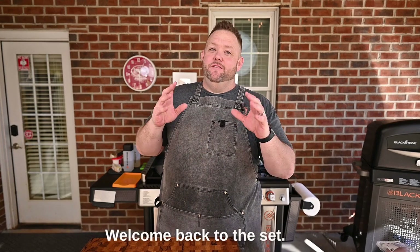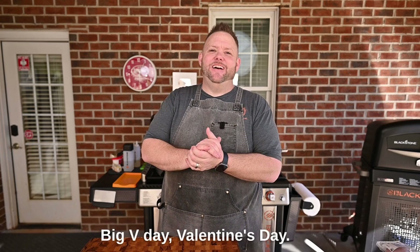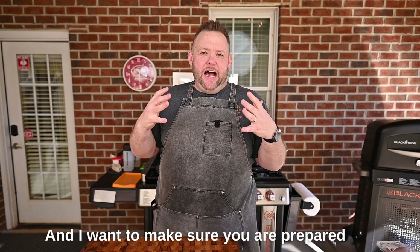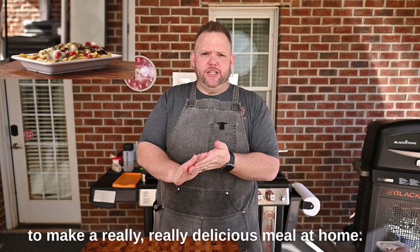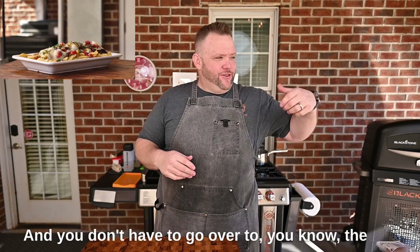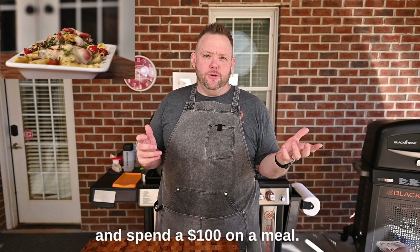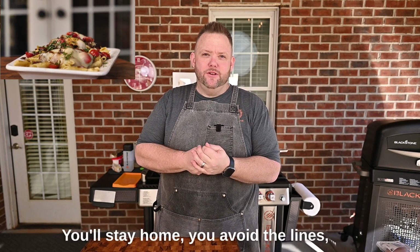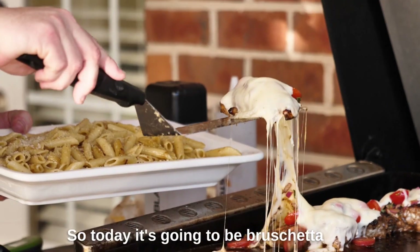Hey y'all, welcome back to the set. Very soon it's gonna be that big day — Valentine's Day — and I want to make sure you are prepared to make a really delicious meal at home. You don't have to go over to Texas Roadhouse or whatever and spend a hundred dollars on a meal. You're gonna stay home, avoid the lines, all that kind of cool stuff.